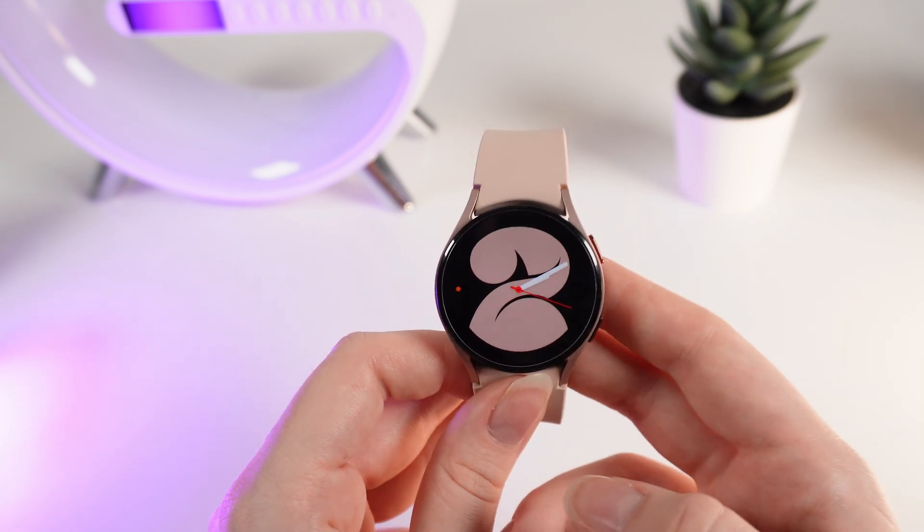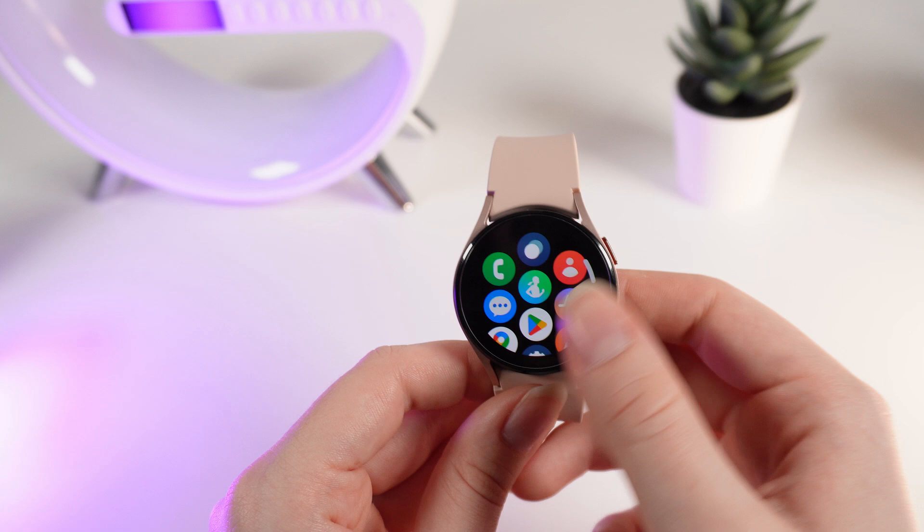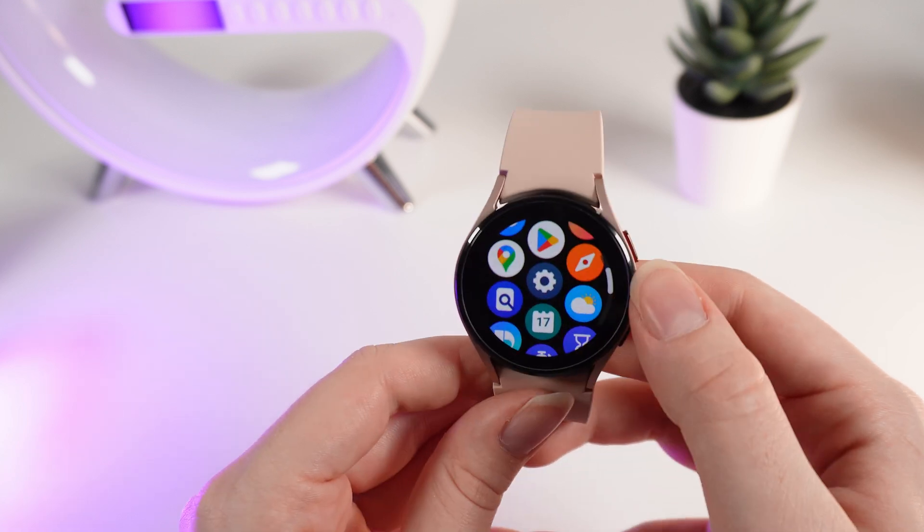So to remove Bixby from this home button, we need to go to settings by swiping up and scrolling down until you will see the settings icon.